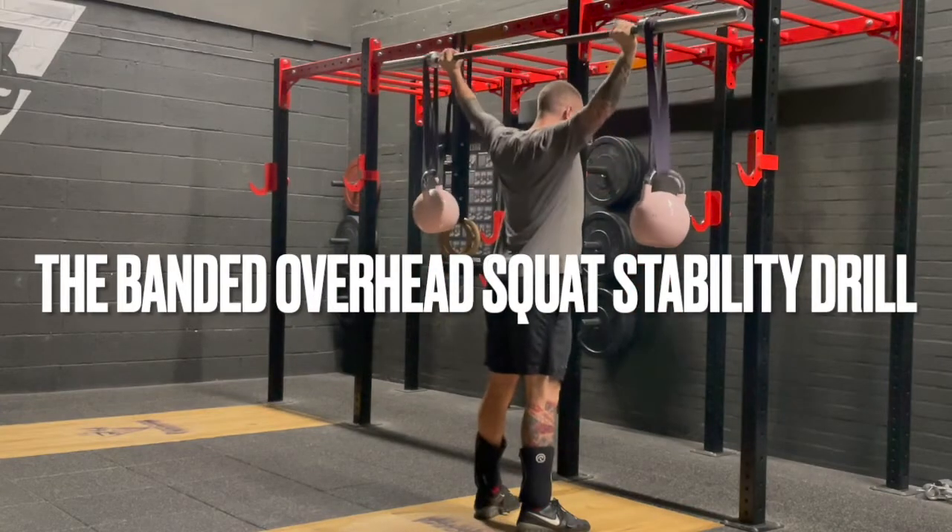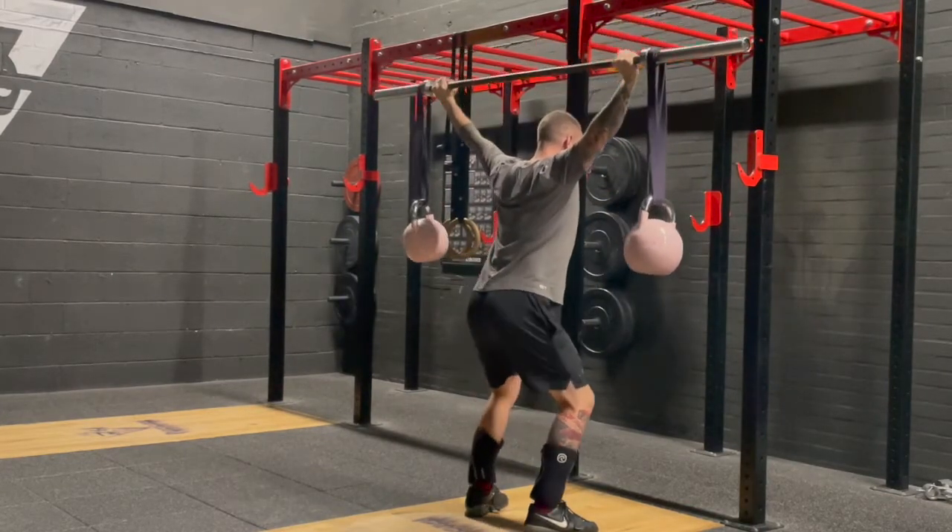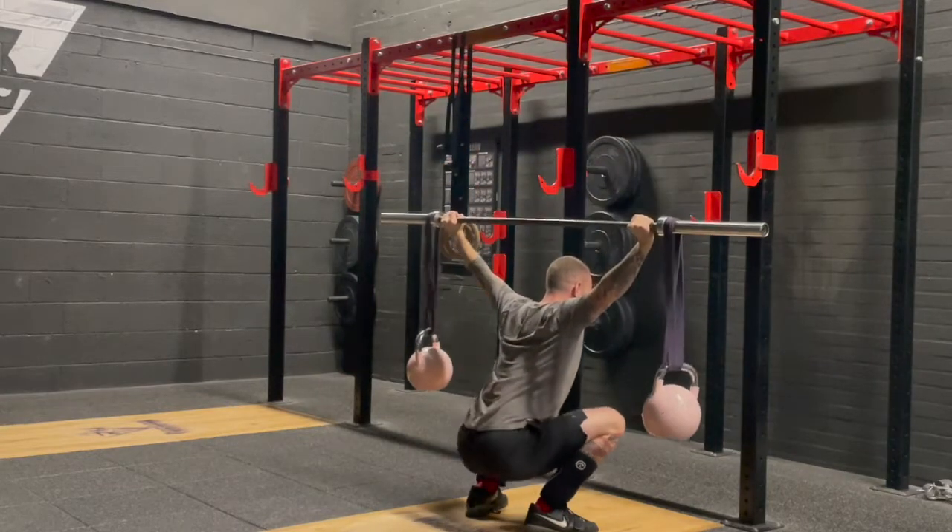The banded overhead squat stability drill — I'm going to run through a few of the key performance aspects of this, why we'd use it, how to implement it, and how to set it up.